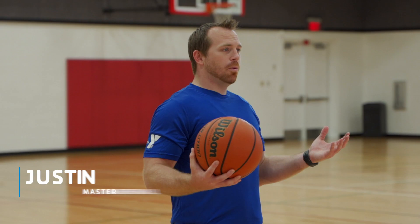Hello, welcome to YMCA 360. My name is Justin and this is a quick recap of everything we've learned in our Basketball 101 series.